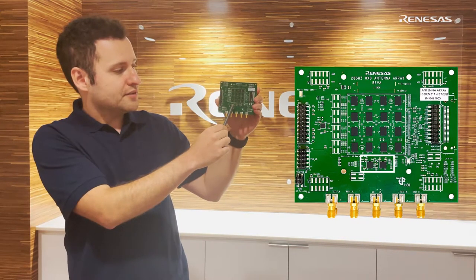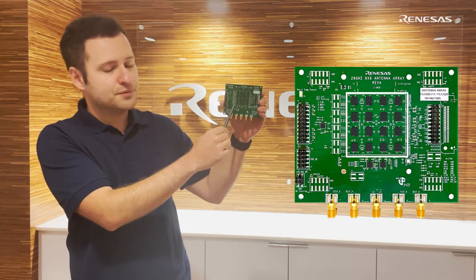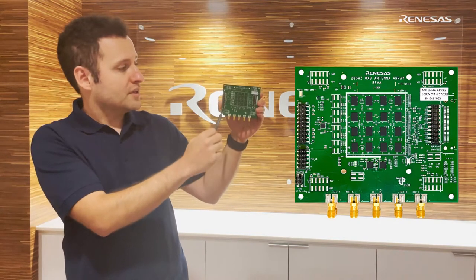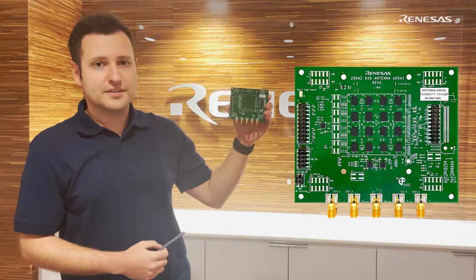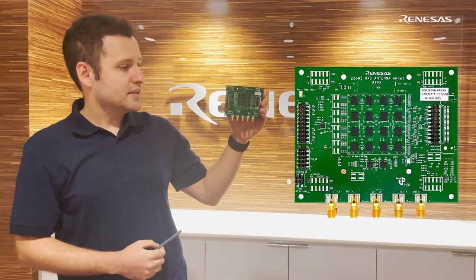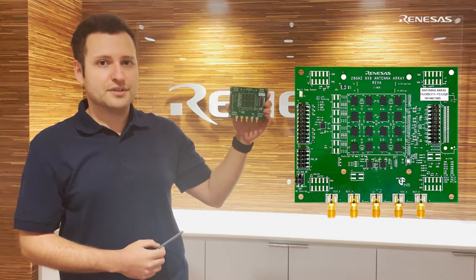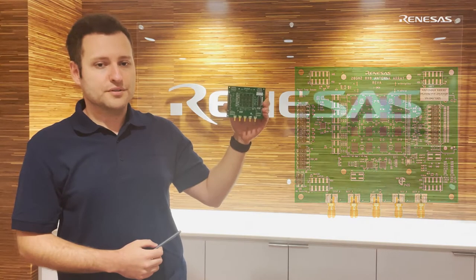The F5728 upconverters can feed 16 beamformer ICs for 64 antenna operation, even with the RF losses on the PCB. On the other hand, our F5288 beamformer is designed for a 2x2 architecture feeding 4 antennas. This implementation results in a very compact and symmetric antenna routing and it also reduces the layer count on the PCB for lower cost.